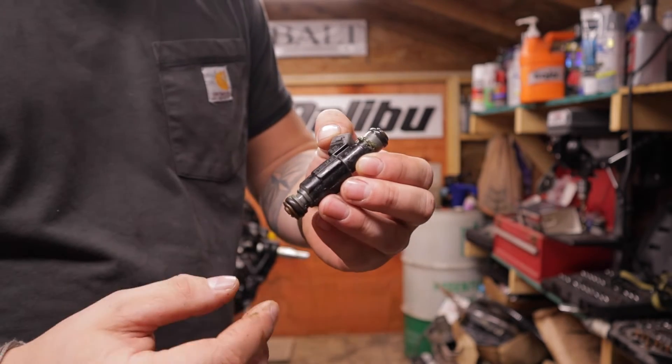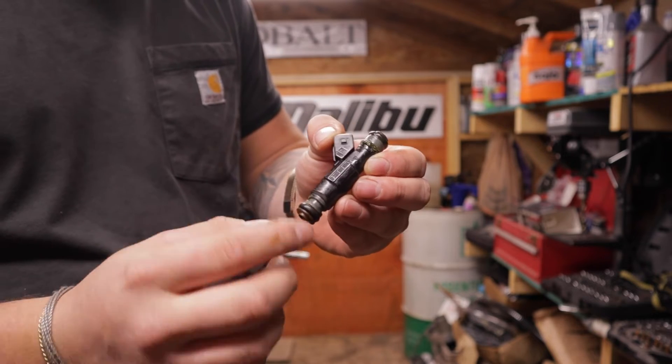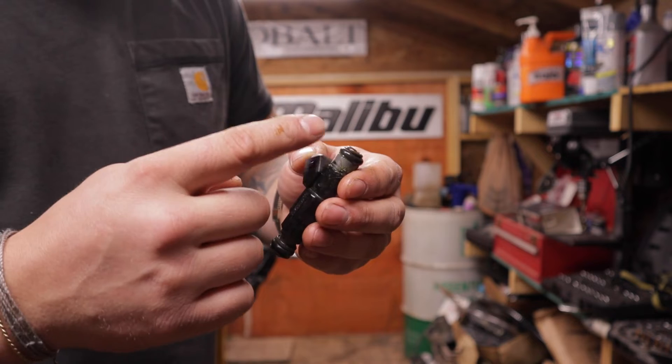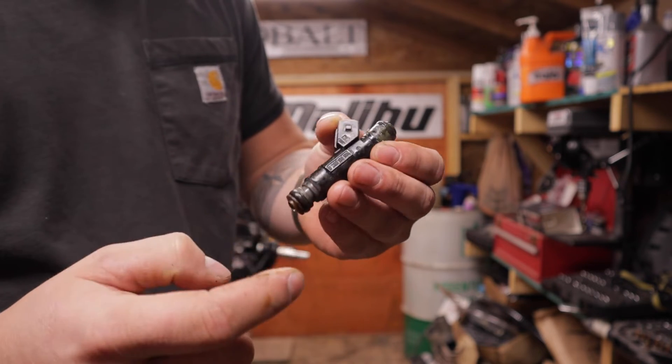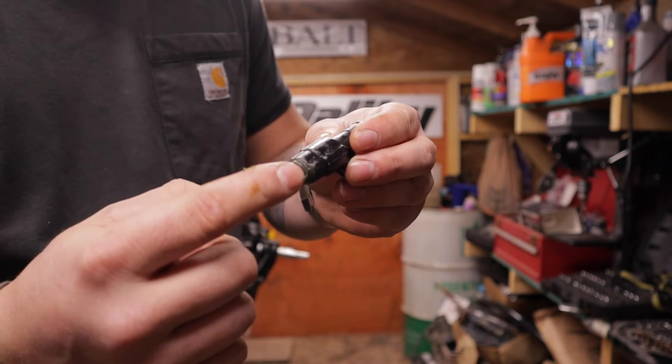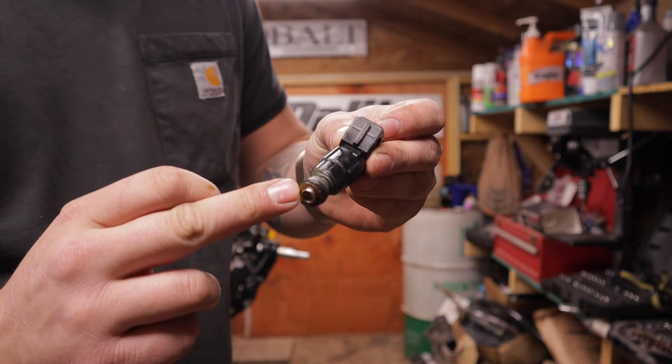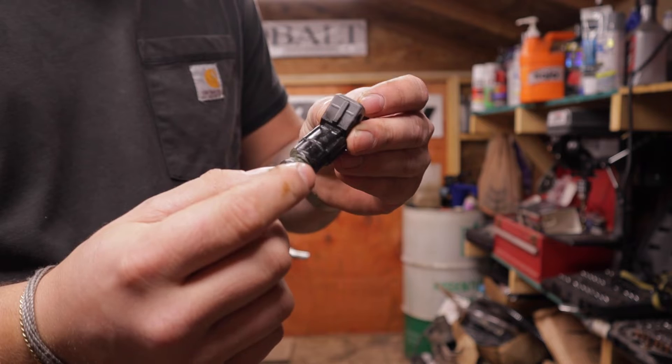Looking at the fuel injector, this is o-ringed on both sides — that green stuff is grease. When installing these it's really important to use oil or grease, some type of lubricant, because you do not want to break these injectors on the way in. I'm going to pop another one off and show you what happens if you don't lube them and this o-ring gets caught on something.